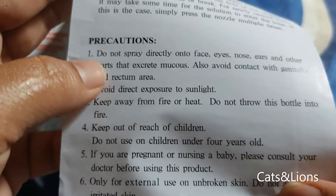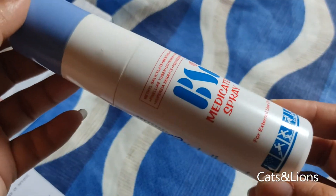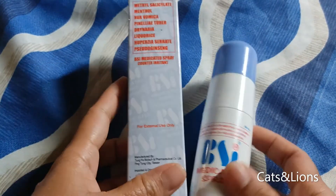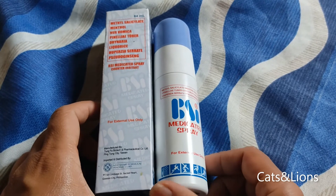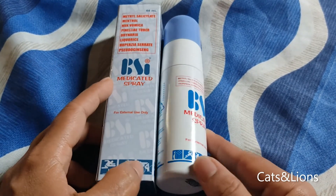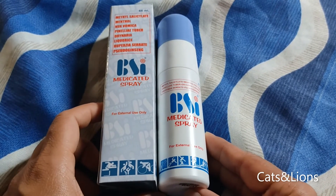You're not supposed to use this product on broken skin because it will definitely sting, and you don't want that to happen. So there you have it — this is BSI Medicated Spray in a spray form. It's a counter irritant for muscle pains and aches. Thank you so much for watching.